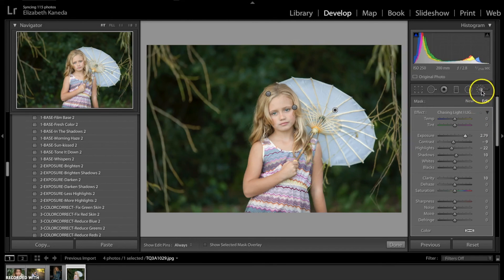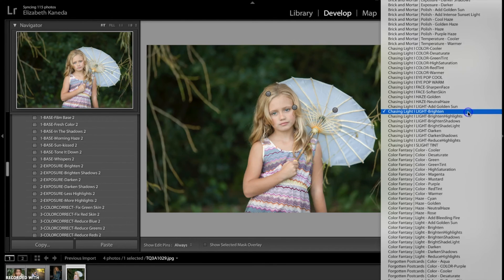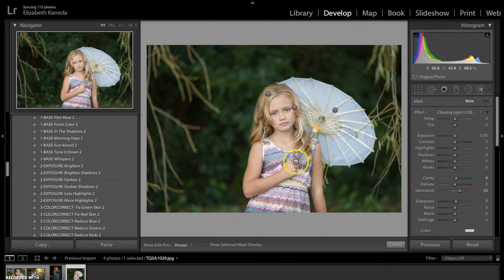Next I'm going to open my brushes again — hit New — and this time I'm going to use the Chasing Light High Saturation brush. I'm going to be using that all in her dress right here to really bring out the colors in her dress. I'm going to turn the saturation up a lot on this, and the light up as well, and the contrast.